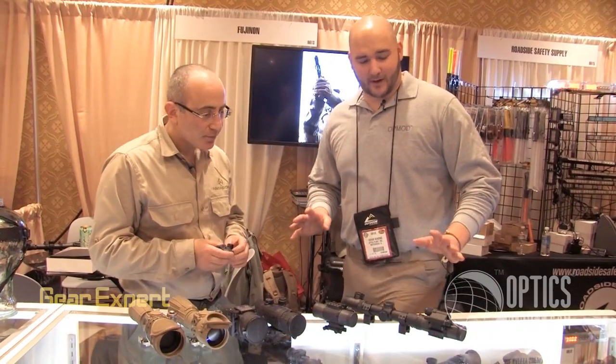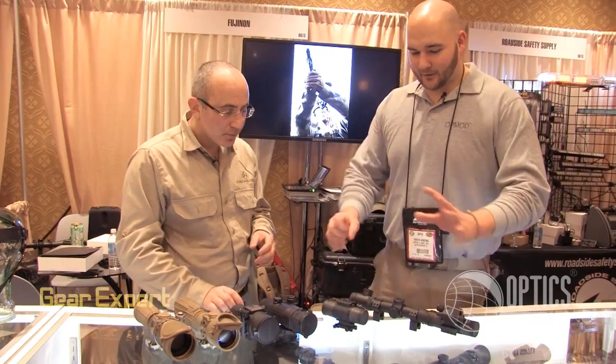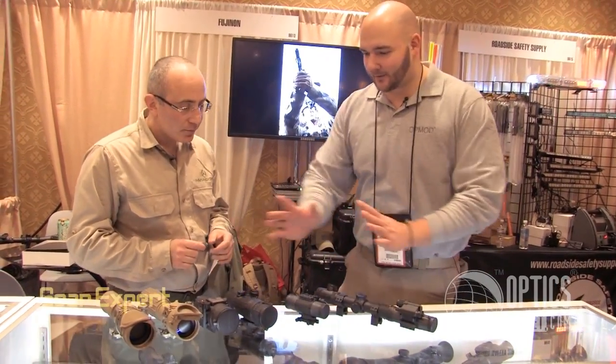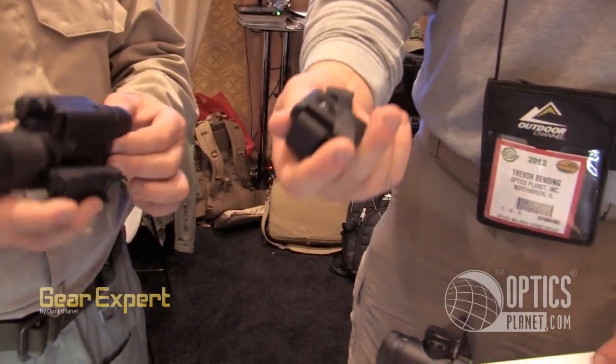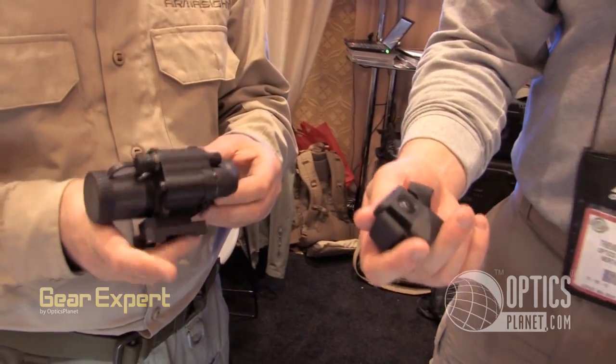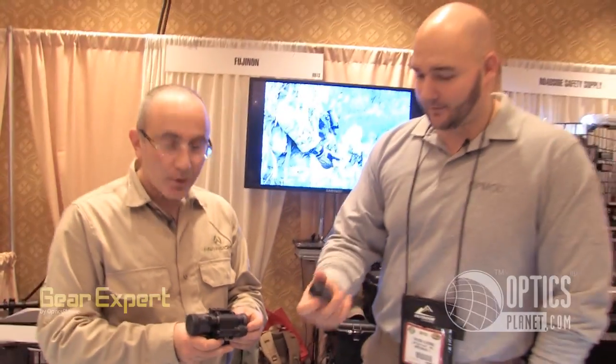That's great — awesome feature right there. You can definitely see the nice compact design and the differences in the clip-on units. I'm really liking this. Having a wireless remote for a clip-on unit is a really cool feature, Gary. Good stuff. Thank you so much.